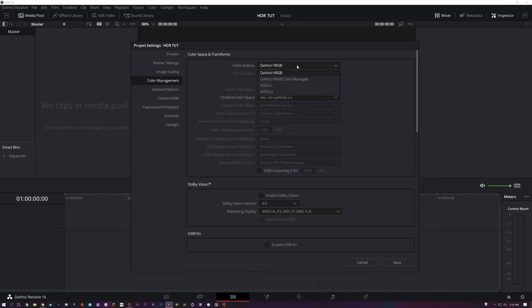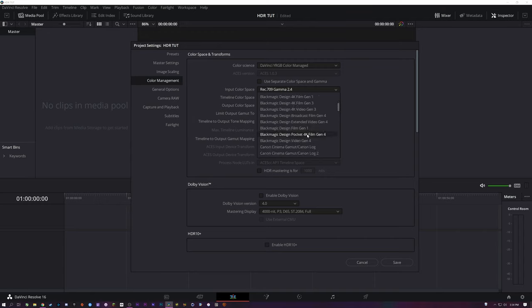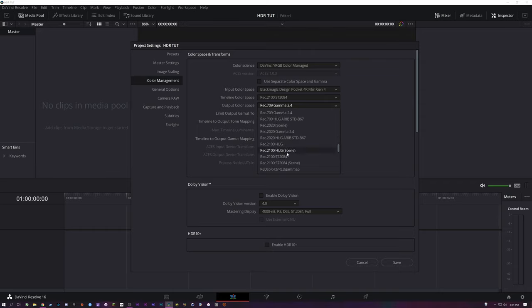Now over in color management, we're going to go ahead and go to color managed right here. We'll set the input to Blackmagic 4K Film Gen 4. Your timeline color space should be Rec 2100 and ST 2084, and your output will be the same.